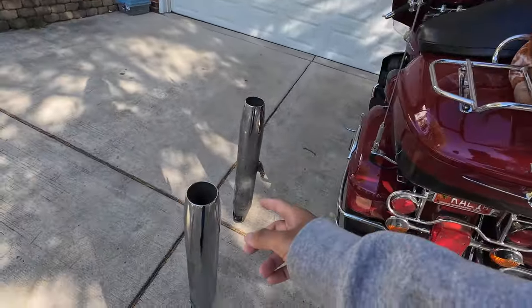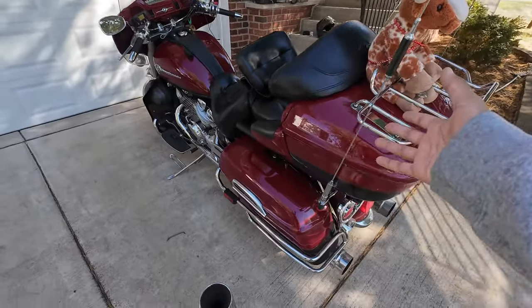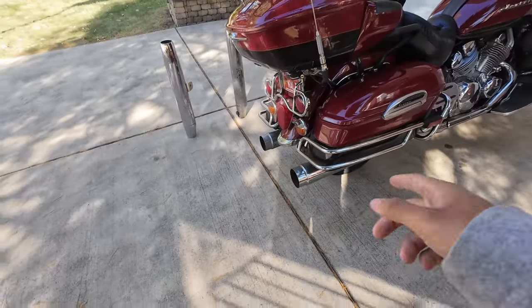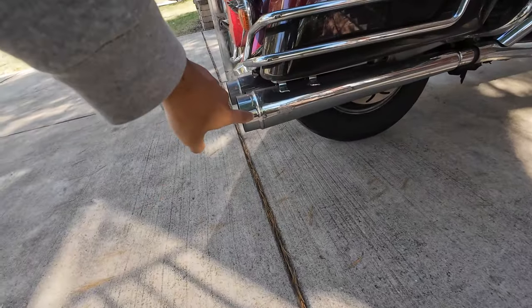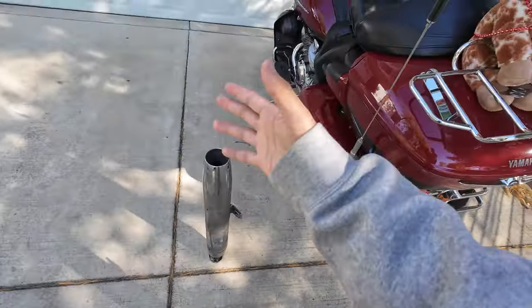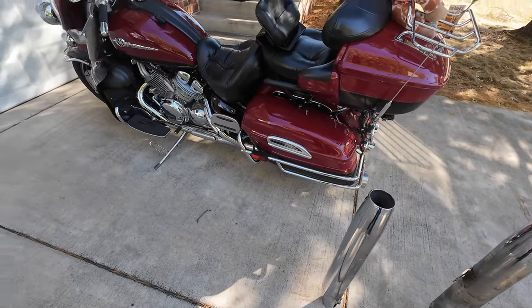Good morning everybody! It's Pearl Woods Santiago trail — call me what you want, but don't call me obnoxious. Today I'm gonna be showing you guys how to swap the pipes on your Royal Star Venture. This is Kali, my Royal Star Venture 1300. I currently have a pair of Shark Road slip-ons on there. They're very loud — they sound great on the V4 engine, it's a beautiful note — but it's a little too loud.